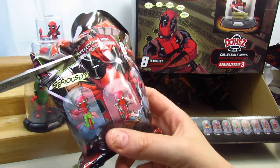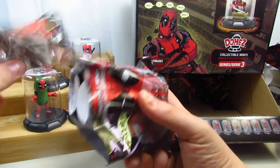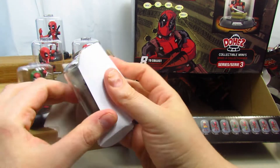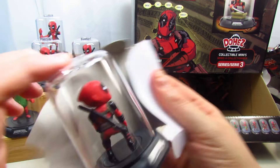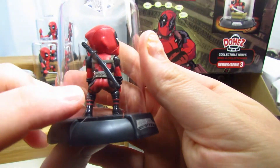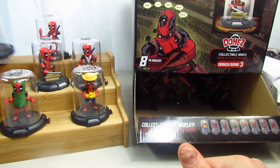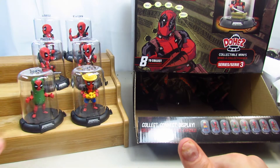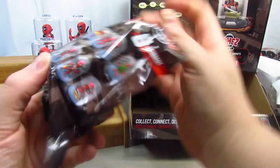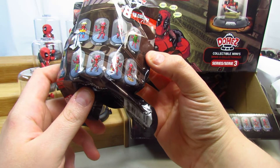There's the one of him twerking! That's funny — look at his face, look at his butt twerking. His little Deadpool butt. So now we need two more: the one with him in a hula skirt and the one where he's taking a selfie.